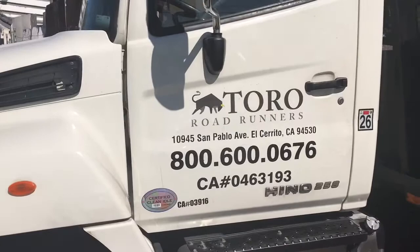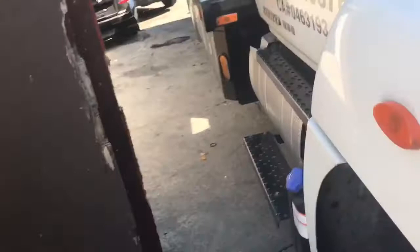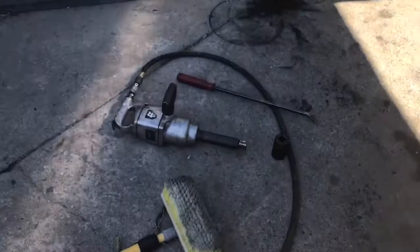What I'm doing is replacing the air brakes in this 2014 Toyota Hino truck. On these tow trucks, the easiest way to raise it up is to do this — put brake drums under here. You'll need a 1-inch impact to remove the wheels.